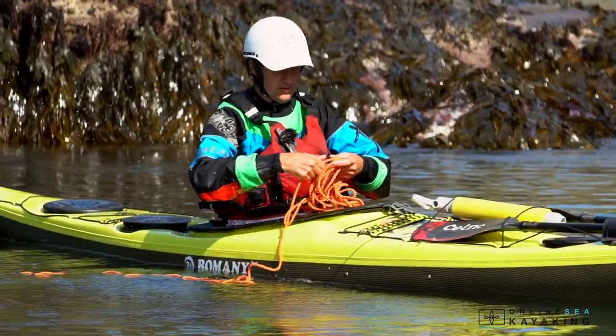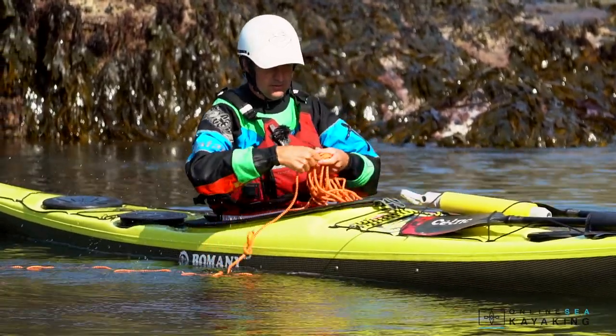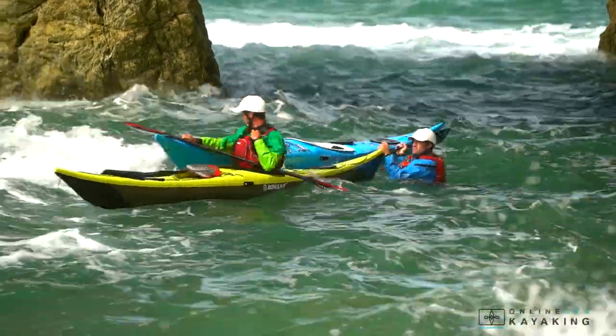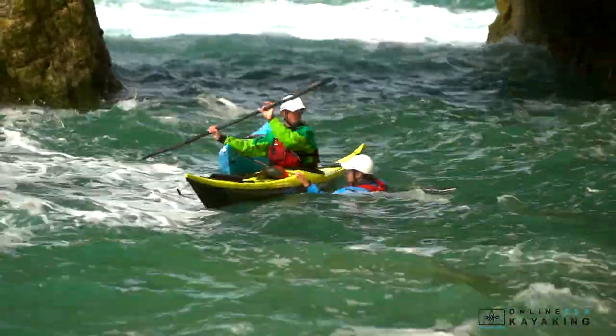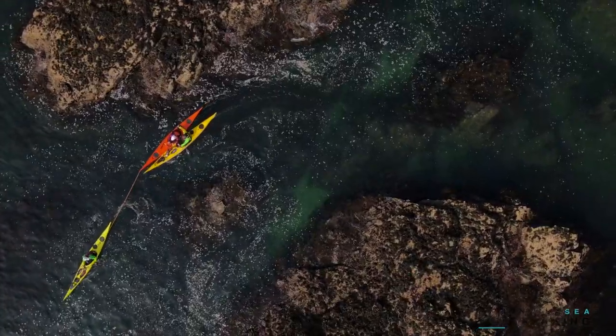Dealing with rope out in the water is a challenge, so we'll look at how to manage the rope effectively. We also need to look at being prepared and getting that clip ready so that when we do have to go in quickly and clip on, we know what to do.